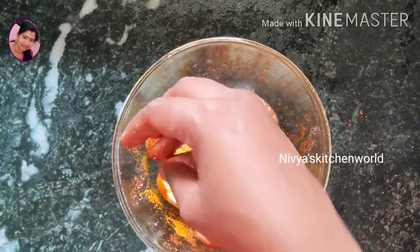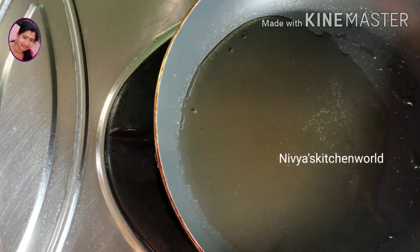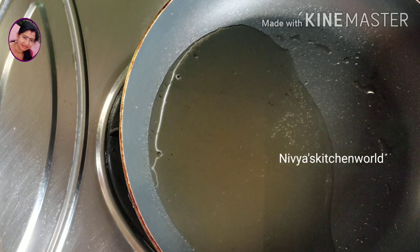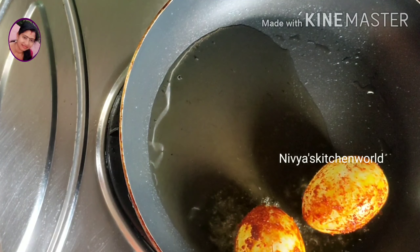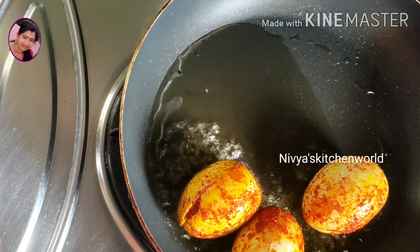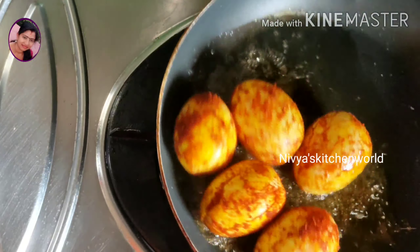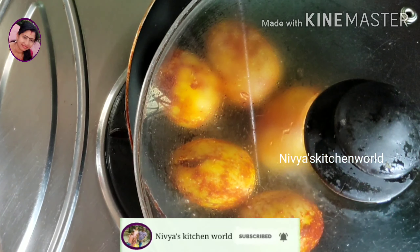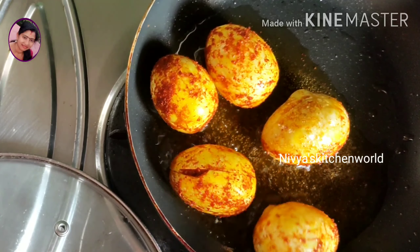I will put it in the front and back. I will fry it with a very tasty taste. We will add oil in the pan. I will add oil to this as well. I will add a little bit of oil to the pan.